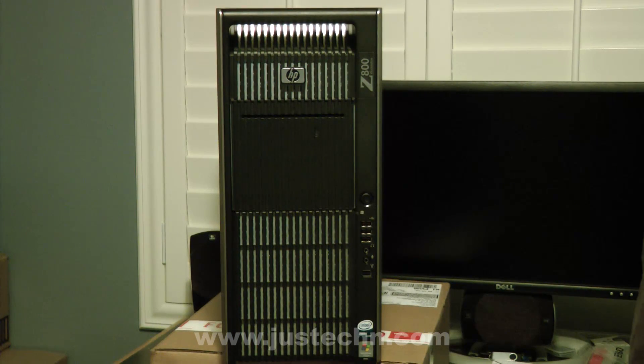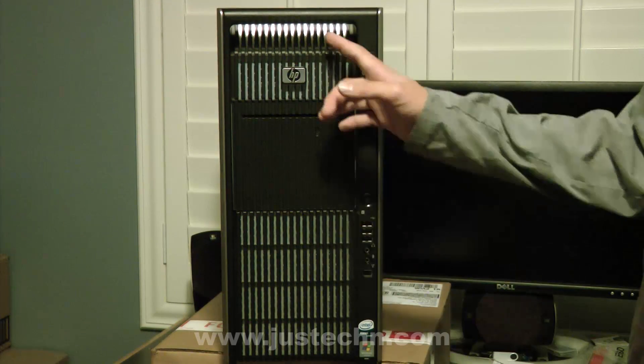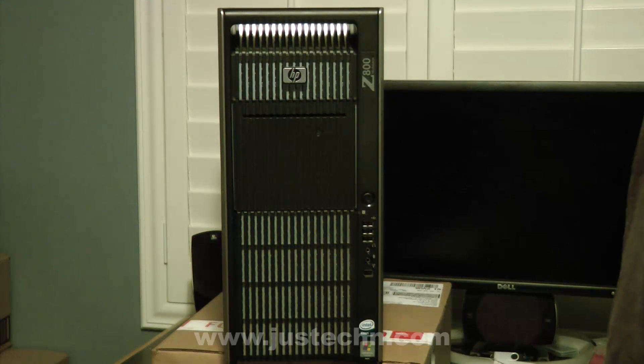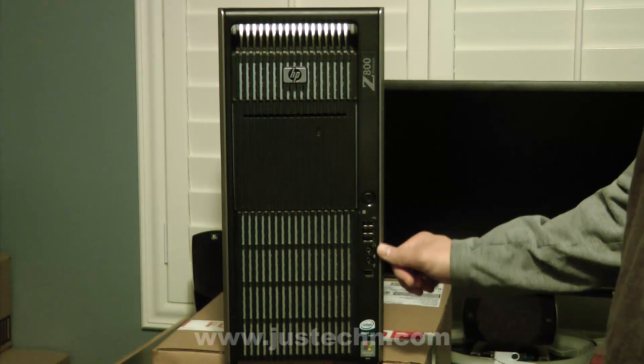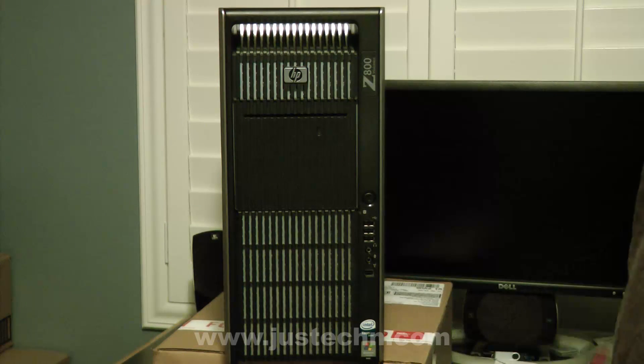First, let's start by taking a look at the front. The front looks pretty plain except for the very cool design. There's a slot-loaded DVD or Blu-ray player, power button, three USB ports, a headphone jack, microphone jack, and also a Firewire port.